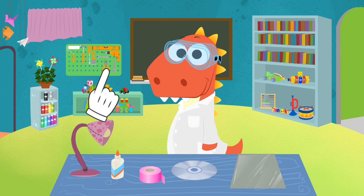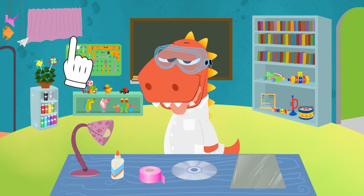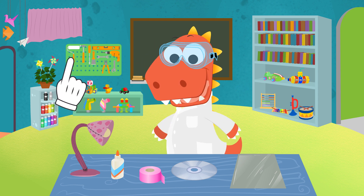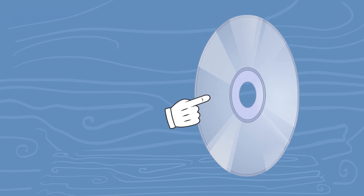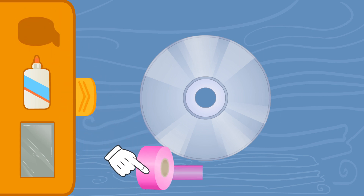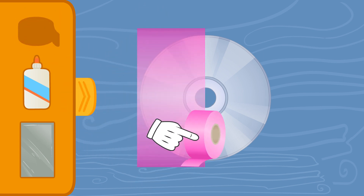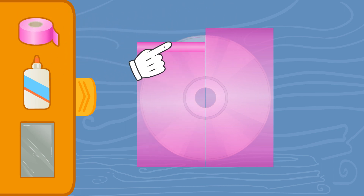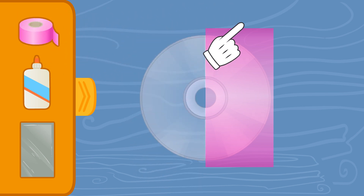Using CDs, we can create rainbows in different ways. The first one I'm going to show you is really fun. Look! First, we'll place a CD on the table. And now, we need to get rid of the printout of the CD. For this, we'll use duct tape. And once we've covered the CD, just by ripping it off, we'll take all the color with us that's stuck to the glue on the tape. That way, we'll get a transparent CD.